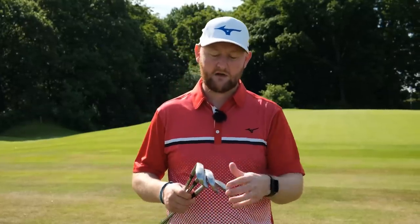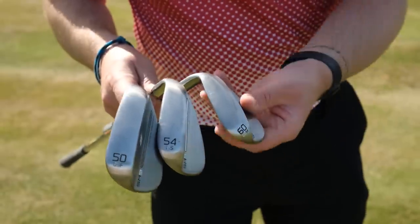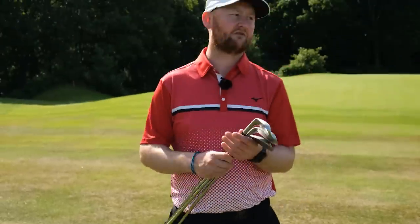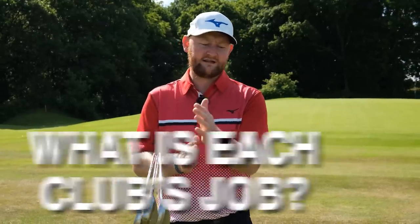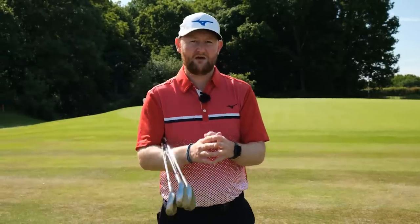Tip number two is all about your wedge setup. As the game has evolved, lofts are getting stronger on irons — pitching wedges up to around 44 degrees in some sets. A big problem I see is players having wedges that do the same job. In my setup I carry a 50, 54, and 60 — a full-shot wedge, a 100-yard wedge, and a lob wedge for chipping around the greens. Make sure you haven't got two wedges that are really close in loft, like a 56 and a 58. Ask yourself what each wedge's job is.